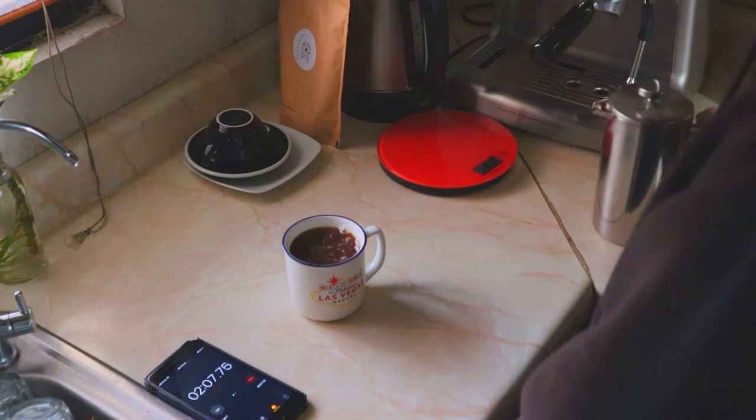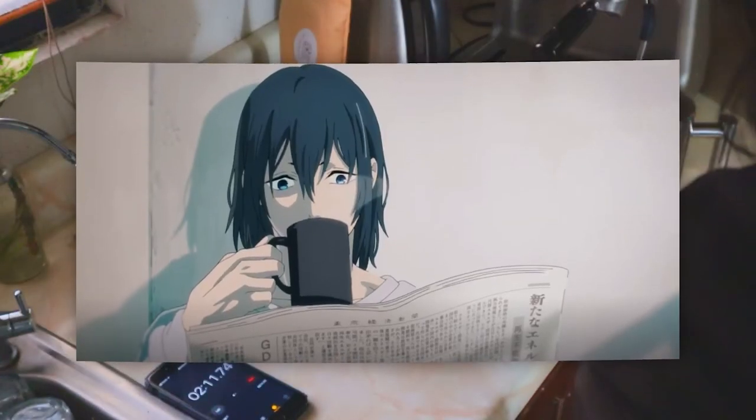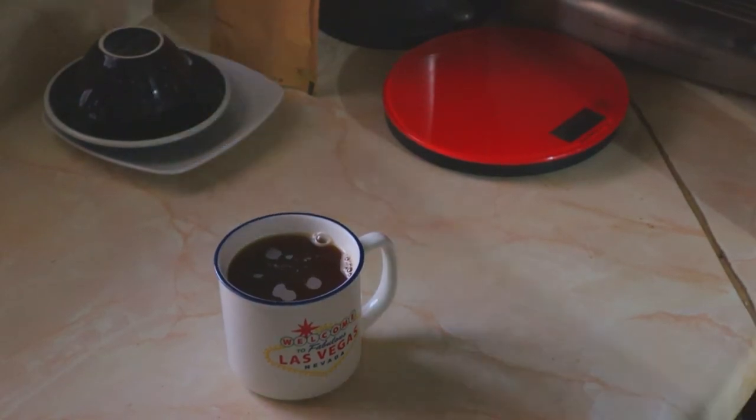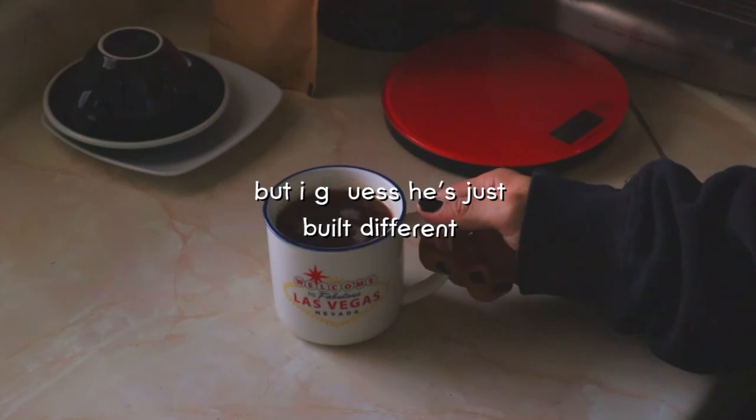After this, we see the last part of the coffee segment, which ends with Aki taking a sip of the really hot coffee. Honestly, I have no clue how he didn't just burn his tongue right off, considering he literally just made that coffee seconds ago, but I guess he's just built different.